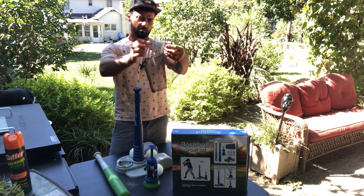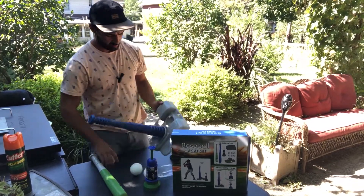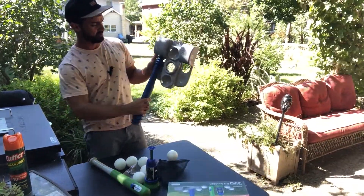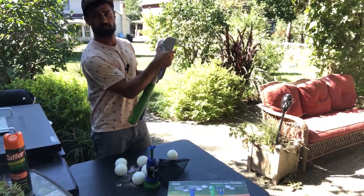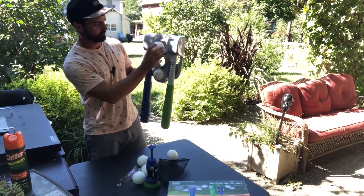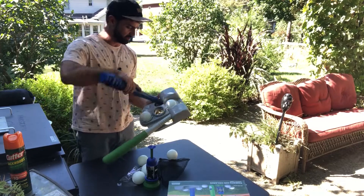Another cool thing about this base: it looks like you can hang this on the wall. When it's hanging on your wall, just put your bat right in like that, and this will store your tee and your bat — easy to put away in your garage or wherever. Then just pop your balls in there to store them. It's a cool little storage cubby that also acts as the base for your tee.